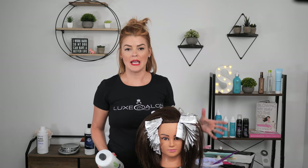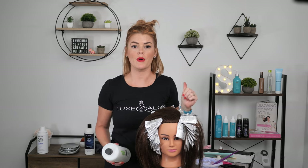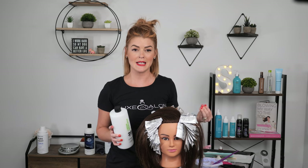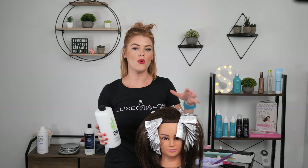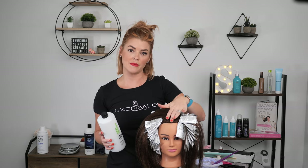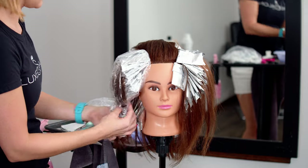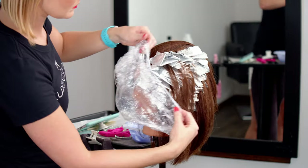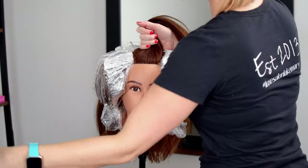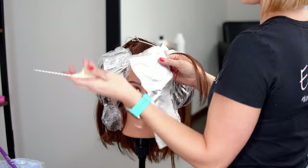Now that we've checked and pulled any foils that needed it, it's time to mix up for your last section. We're going to continue to bump up that developer — I'm going to be using 20 volume now for her top. You can go higher if you need to and feel your client's hair can withstand it, but just be careful, as we don't want any extra stress especially on the top section. Sometimes I will place plastic caps on each of my sides just to keep the hair lifting in the same time frame as the back. I like to stick with a classic mohawk section for the top, lined up with wherever your client parts their hair.